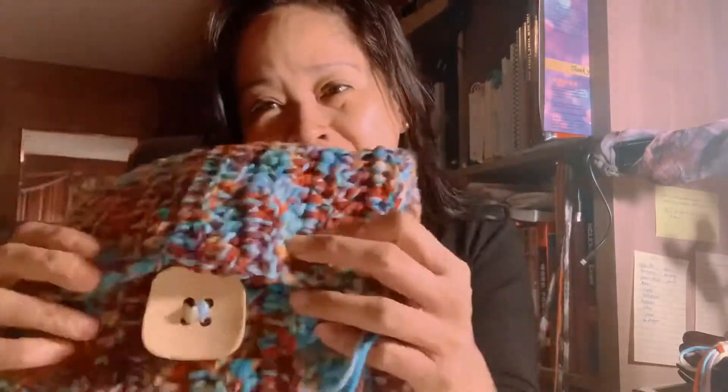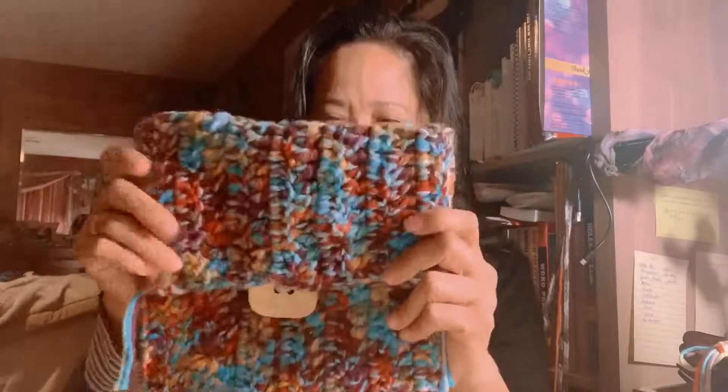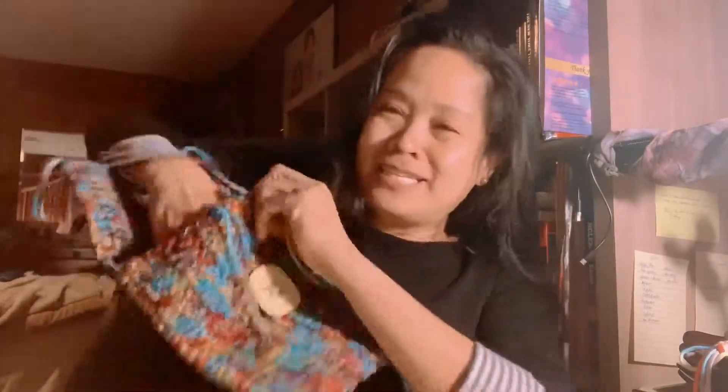Hey guys! So this is what I did. And I went to Walmart, and here's the button I bought. I don't know — I think it looks like it's protruding. But I don't think I like the color. But good enough. I love smiles. So anyway, here it is. That's from the button, so it's like completely sealed.